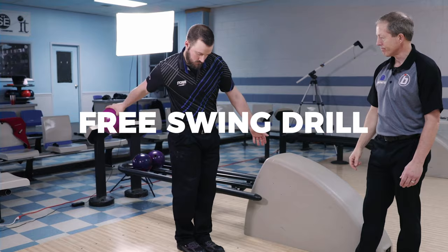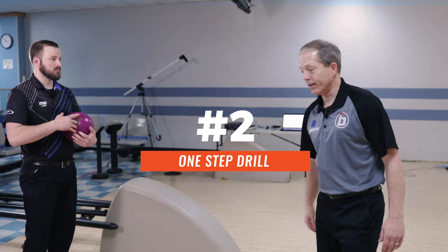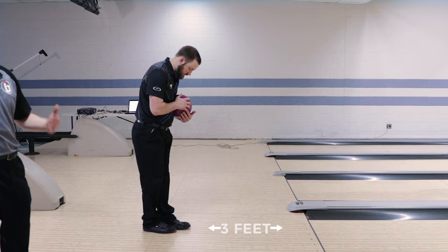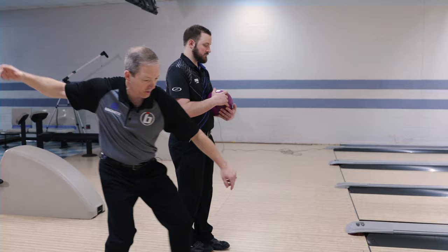Our second drill — to really take the effort out of a bowler's swing — is a one-step drill. The one-step drill is probably, in my opinion, the greatest drill in bowling to really develop different types of techniques. So Brock's going to get about two and a half to three feet back, depending on how big you are as a bowler. He's going to push the ball again, thinking about the same concept: push, letting the ball drop, and then when he gets it to the apex, he's going to take a slide.